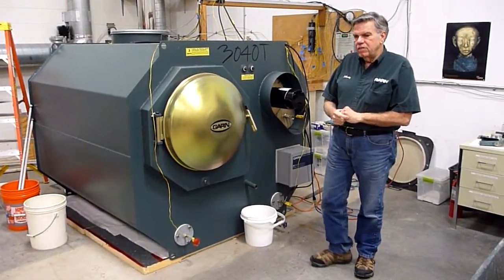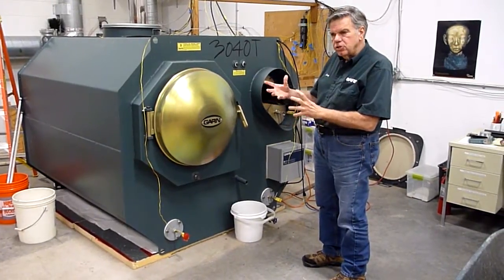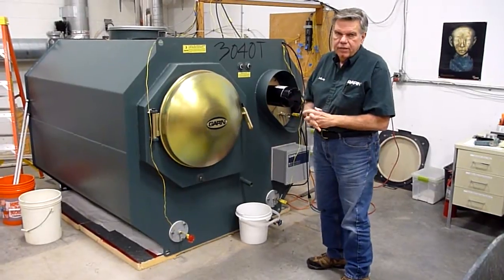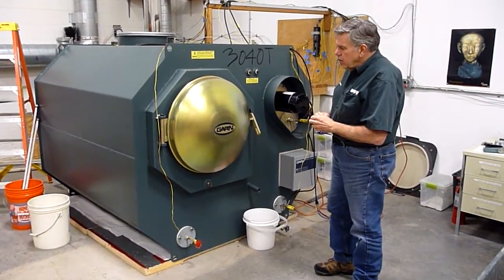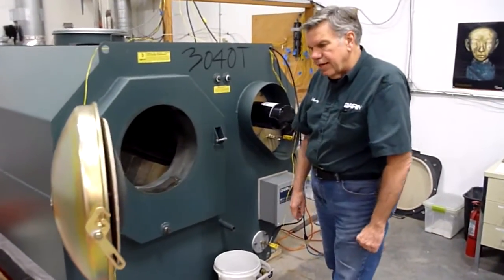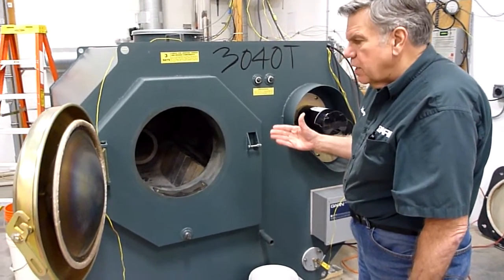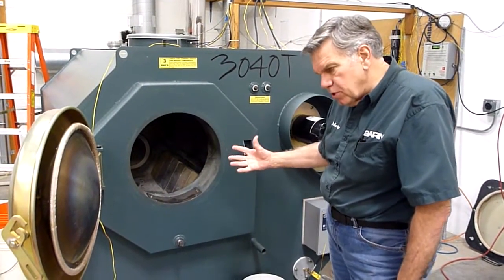What I basically have done is combine a very sophisticated horizontal gasification burner with thermal storage in one compact unit. The horizontal gasification burner is less complex than a standard gasification unit because we are not trying to modulate the flame. This is a batch burn unit.